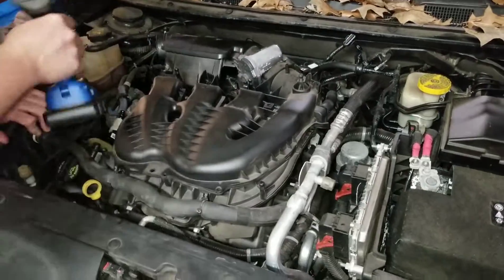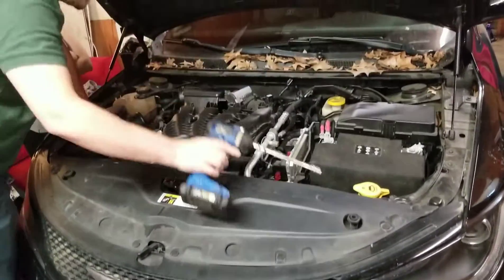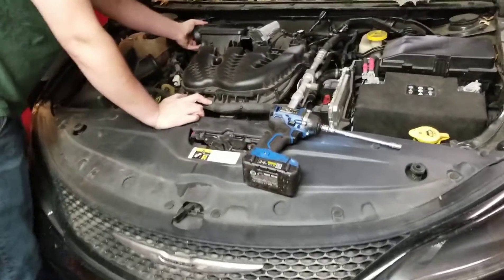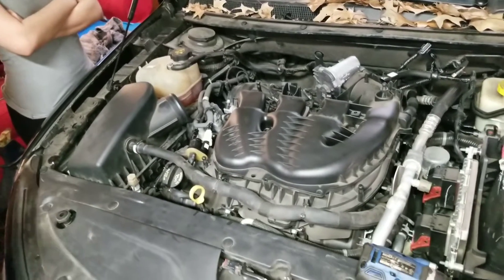First you want to take your intake off. If you have a Chrysler 200S with a V6 and it's leaking oil, it's probably this. More than likely it is this — this is a big problem with these.